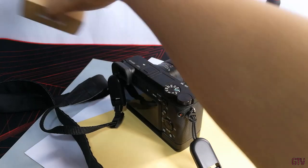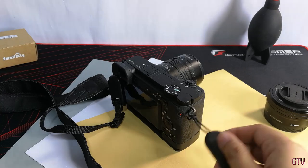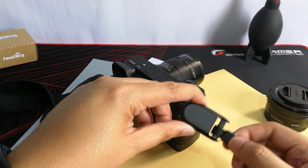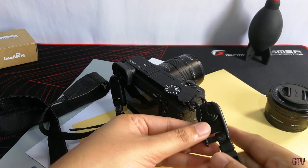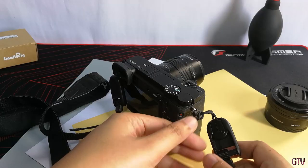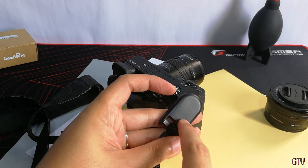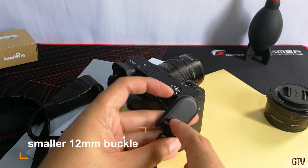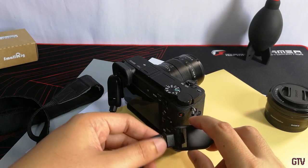For the negatives, I only have two minor complaints, though these might be deal breakers for others. The first is that the strap buckle on the connector base is too wide for my stock Sony neck strap — my strap moves loosely on the buckle and doesn't look appropriate. SmallRig could fix this by adding a second buckle on the base connector that can fit smaller straps.